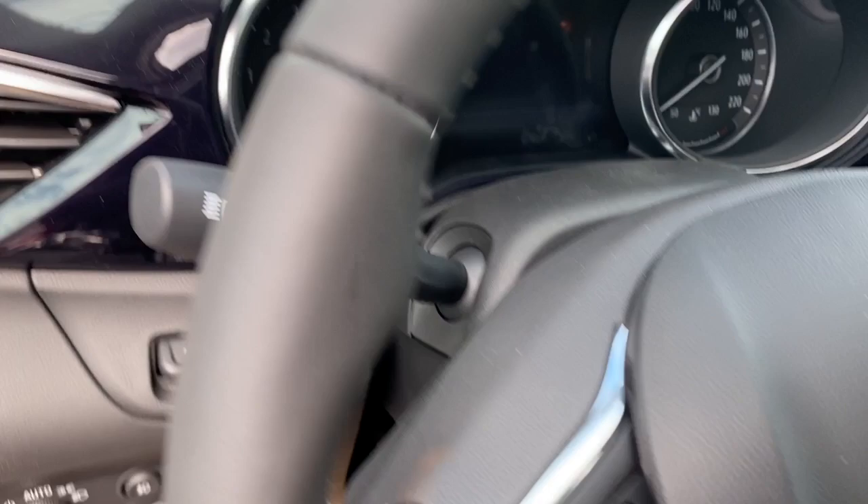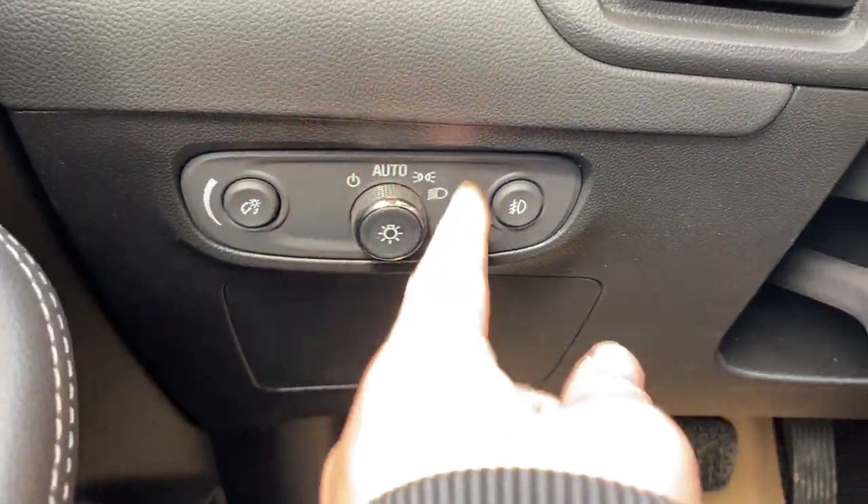Here are the seats and we can hop inside. Just to the left when we get inside we have our lighting controls with the dial as well as our heads-up display.